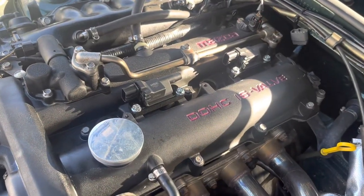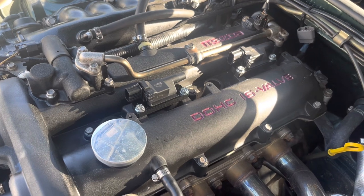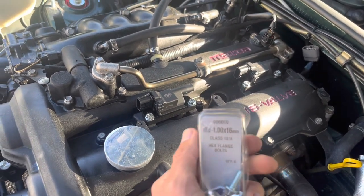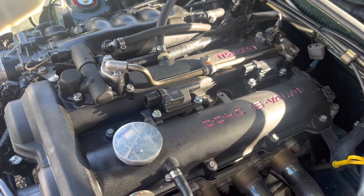You can see I've got the coils mounted there now. I just wanted to make a note: the bolts you need are M6 by 1 by 16 millimeter.